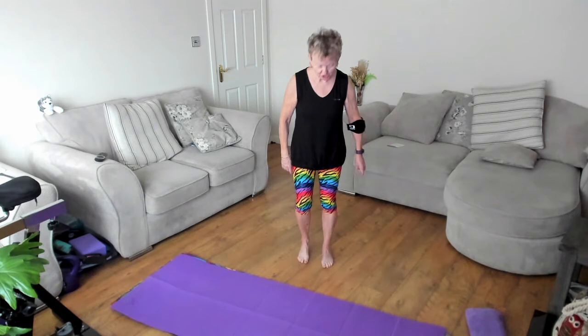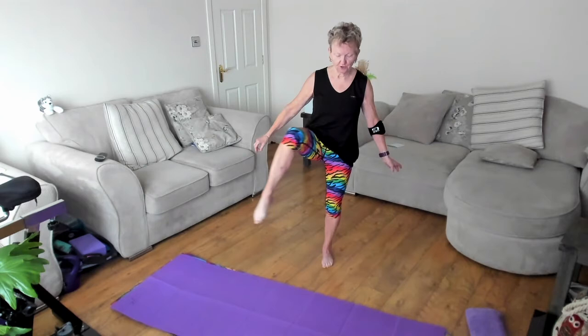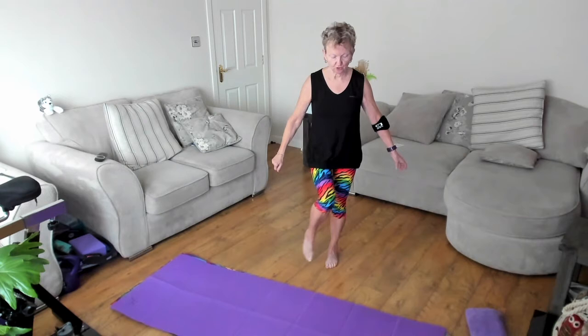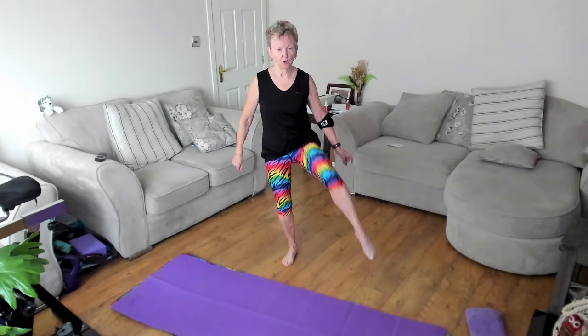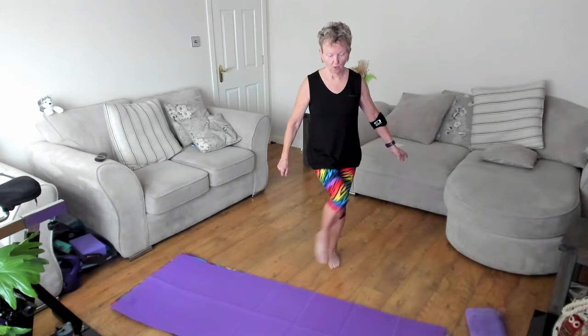Now we're going to do a hip opener. The knee is going to come slightly across and open up. What you do with your arms is entirely up to you — get the shoulders relaxed. Just bring the knee gently across, open through, down, and reset. Take it across, open it out, and reset. If you need to put your arm against the wall, do so. Bring it across, open it through, reset. Last few — bring the cross, open it through, open, round, and through.